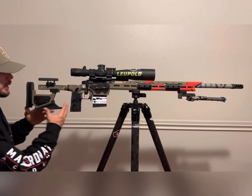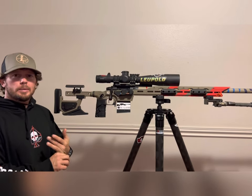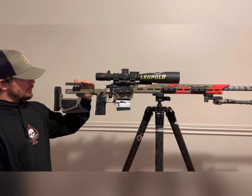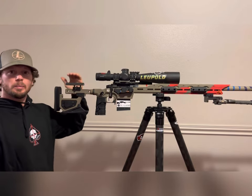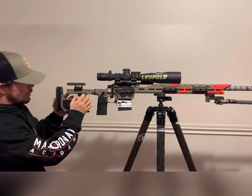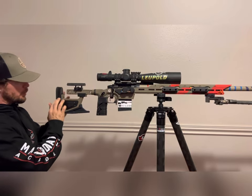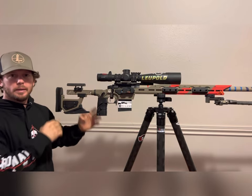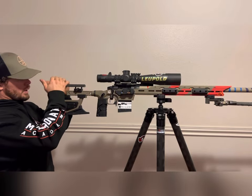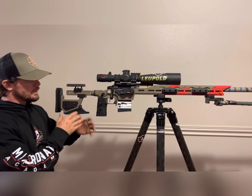With the butt stock, it's fully adjustable. The cheek piece can move forward and back, and up and down. You can adjust the length of pull, add weight, change bag riders, adjust the butt pad, and tilt it left or right for shooters who prefer that. You can also elevate or reduce it — there are a lot of features built into this.